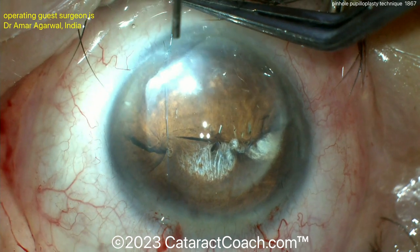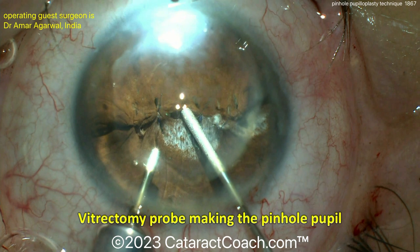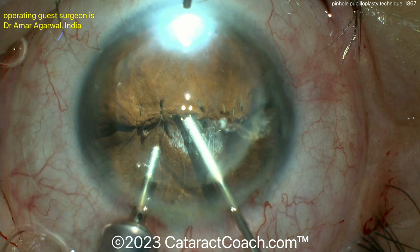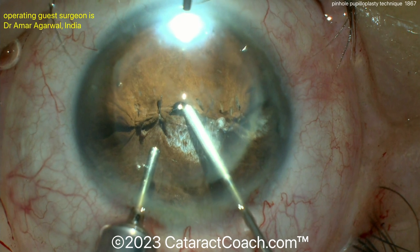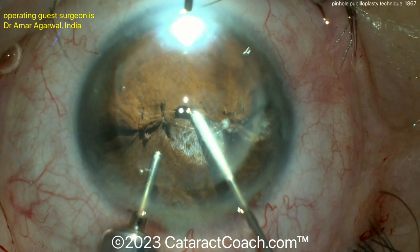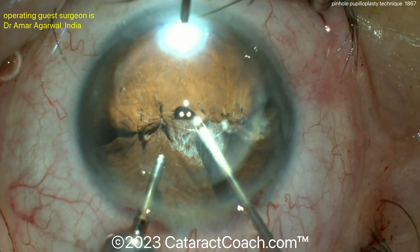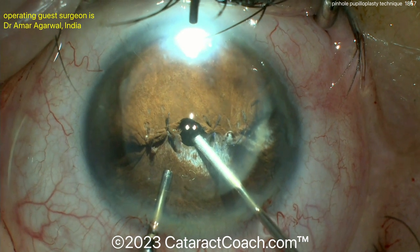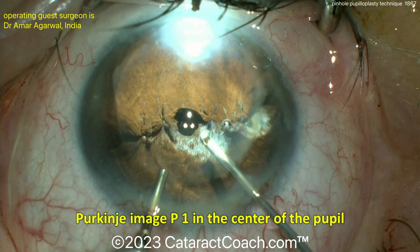Now you can see where the Purkinje light reflex is. You can use the vitrectomy probe to make that central pinhole the exact size that you want — in this case, about one and a half millimeters. You're going to get that centered up using the Purkinje light reflexes. Use a very low cut rate and take your time. You can make a good pupil opening — there's half of it, here's the other half. That looks beautiful, and no stray light is getting inside the eye because of that small pupil effect. Notice that Purkinje P1 image right in the center of the pupil.